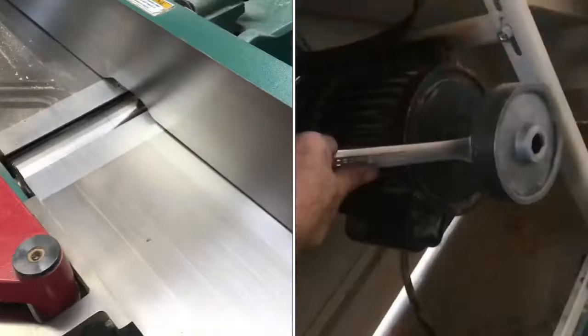In this video, we're going to remove this pulley without a gear puller. You can see there's a crack in the pulley, and the set screws are stripped out.